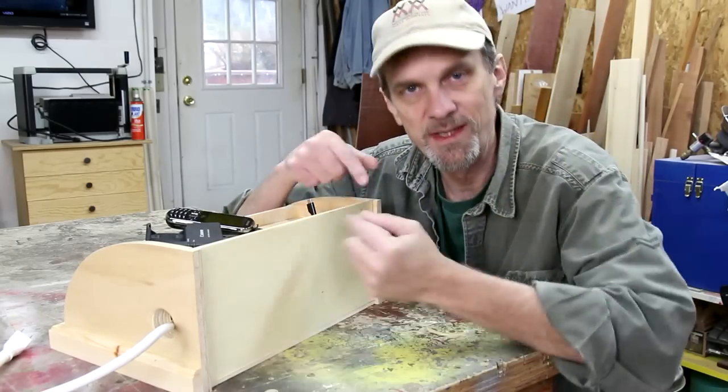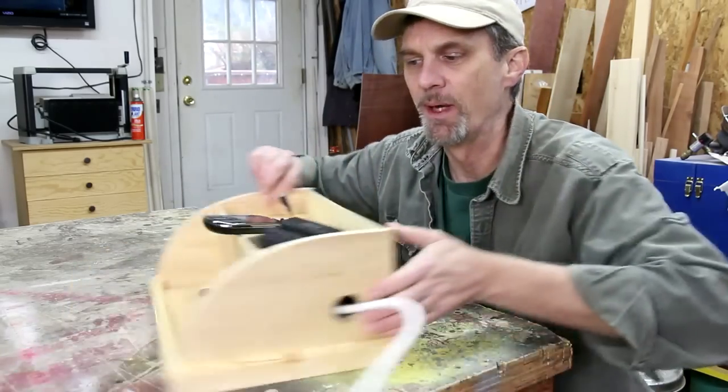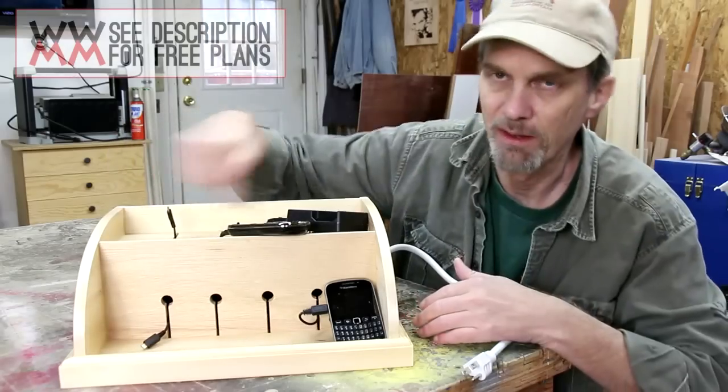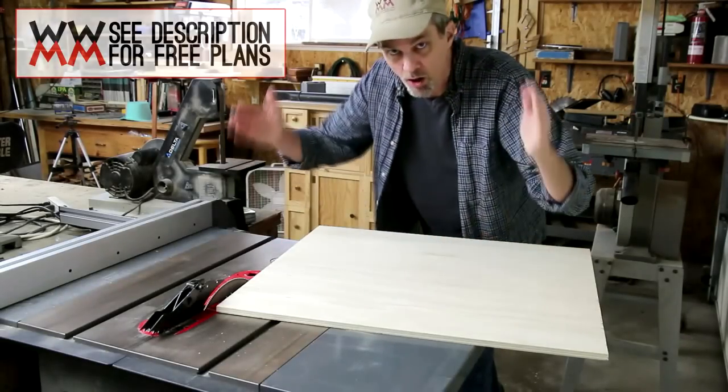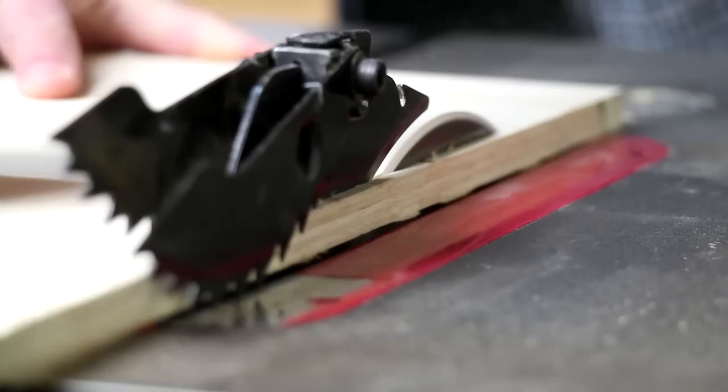Even though there's only six outlets on the power strip, it's got eight slots so you can arrange your devices however you want. I'm going to start by cutting all of my 13-inch wide panels at the same time.